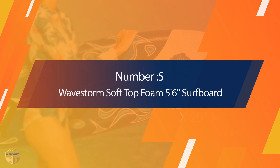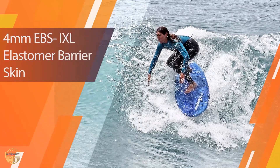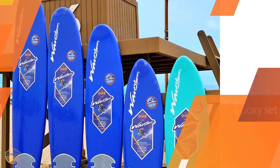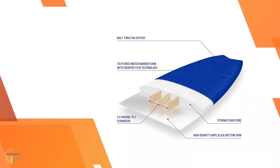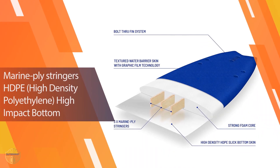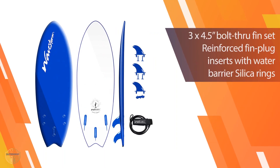Number five: Wave Storm Soft Top Foam 5'6" Surfboard. The Wave Storm surfing set is for all surfing levels — youth or adult. It is a very beginner-friendly set with everything beginners need for their first surfboard. The set includes a Wave Storm soft top fish surfboard, leash, and multiple fins.